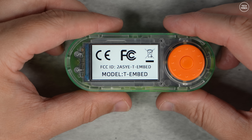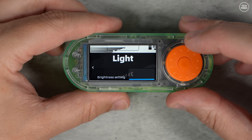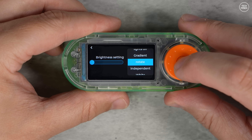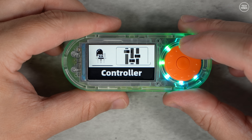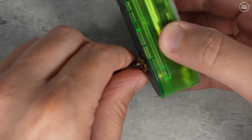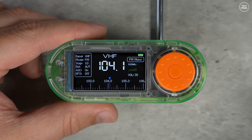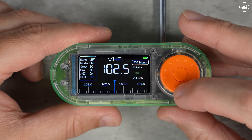Now let's look at the other version — the T-Embed SI4732. You might find that chip name familiar, as it's the same chip found in popular multiband multimode receivers covered on this channel before. At first glance it looks very similar, with the same form factor, ESP32-S3, same display and controls. But the magic here is the SI4732 chip — a full AM, FM, and shortwave radio receiver, making this board perfect for building software-defined radio projects or experimenting with SDR-like features. You can tune into FM, AM, sideband, and shortwave broadcasts right on the board.